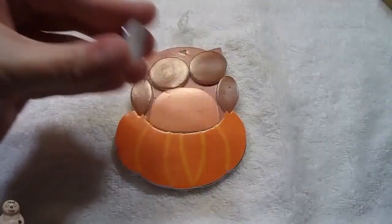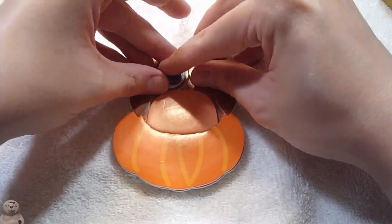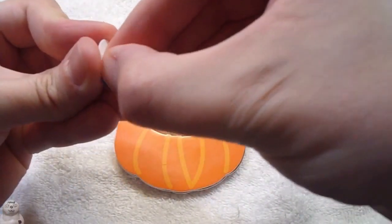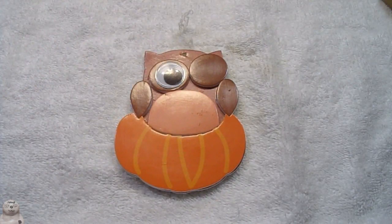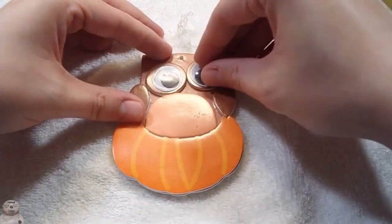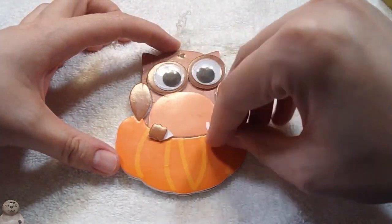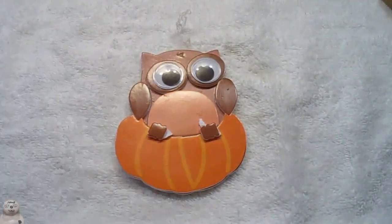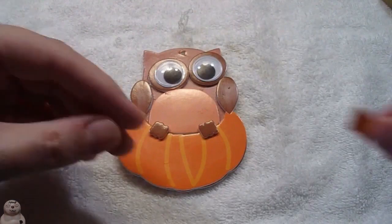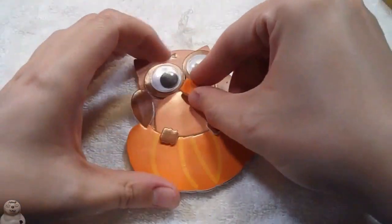Now for the eyeballs — glue and stick on. Second one — glue and stick on. Pull the feet, glue. And the beak, glue.